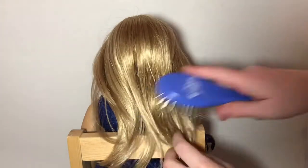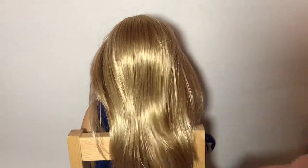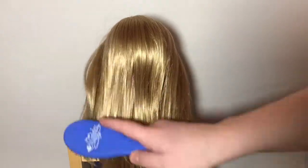Make sure you start brushing at the ends and then work your way up.